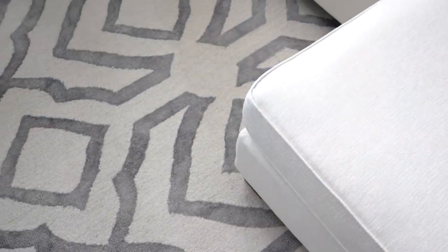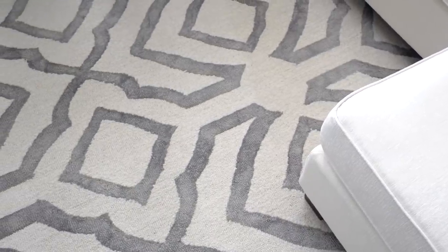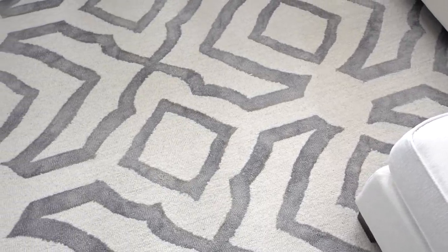This rug has truly brought our living room to life with its geometric design in gray and muted cream. It's approximately 7x9 and the quality is outstanding. I will link this rug in my description box down below.